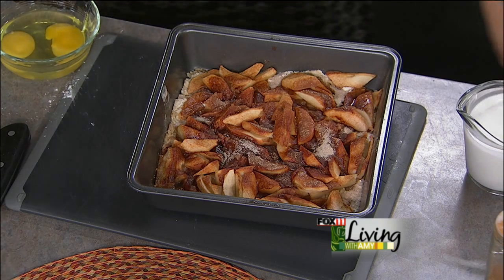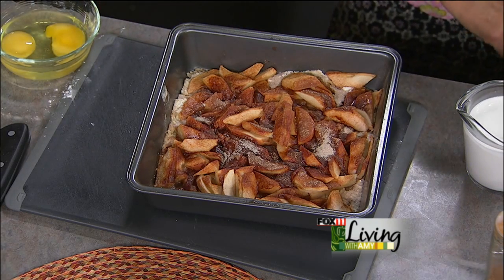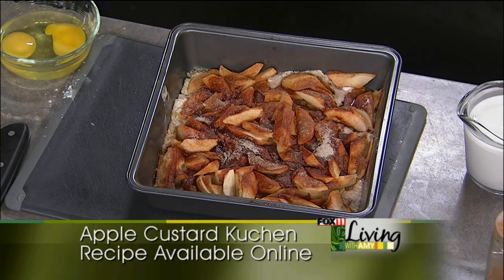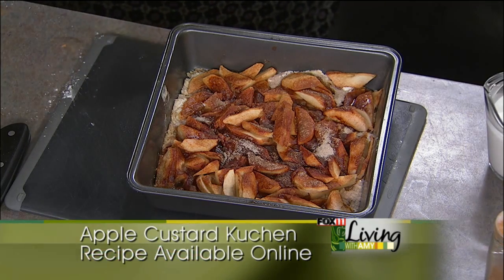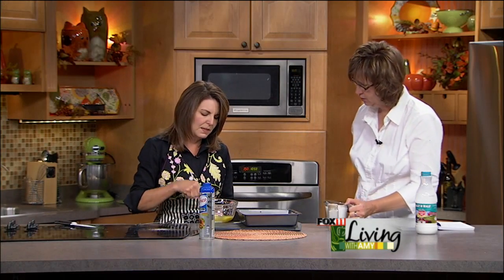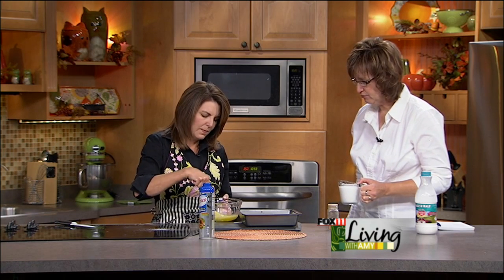Put the custard mixture together with a fork or whisk in a slightly bigger bowl. Two eggs beaten, then pour the cream in and mix it together. This is the custard that's going to go on top. It's just so creamy — you can't imagine how wonderful it is when you take that first bite. Anytime you put cream in anything, it's usually good.